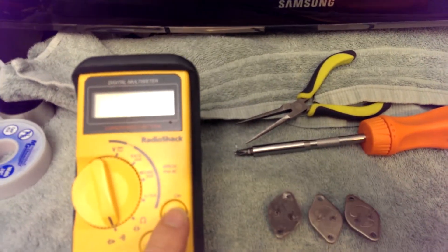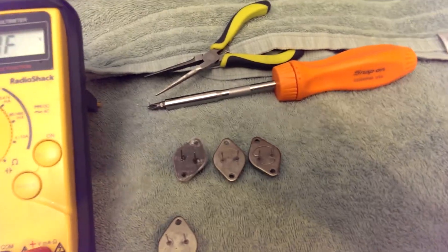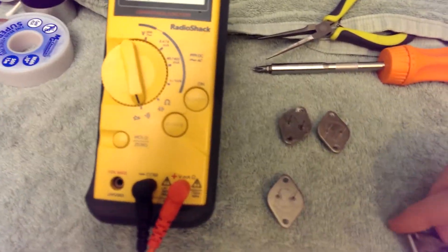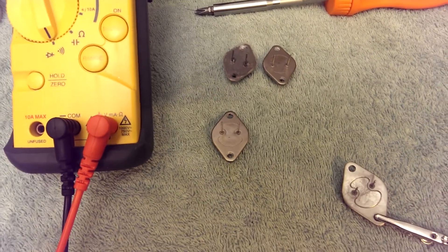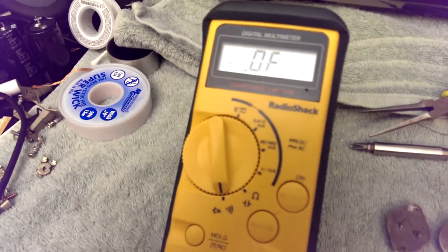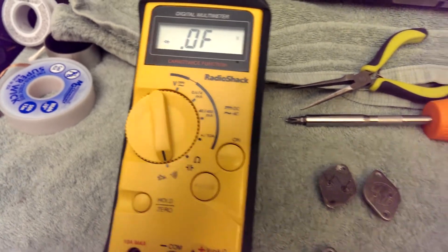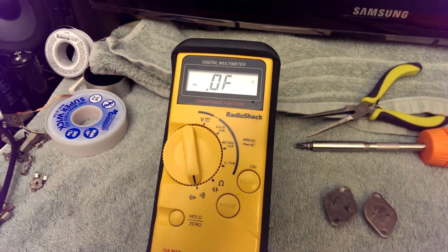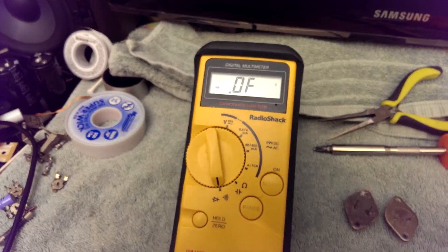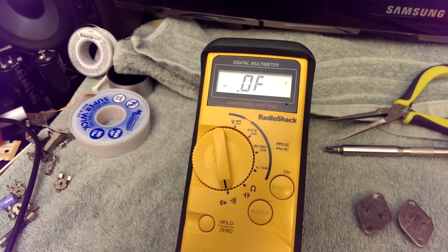Let's turn our multimeter back on, throw it in diode check, and let's test another transistor. Let's attach a lead, and another lead, and another lead — open circuit. Testing it the other way around, also open circuit. With a good transistor, we would know that one of those leads was our emitter.